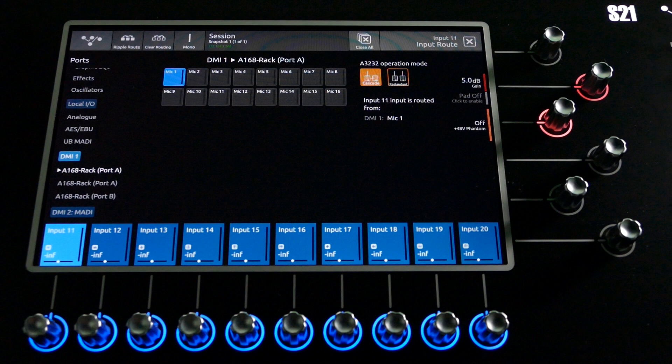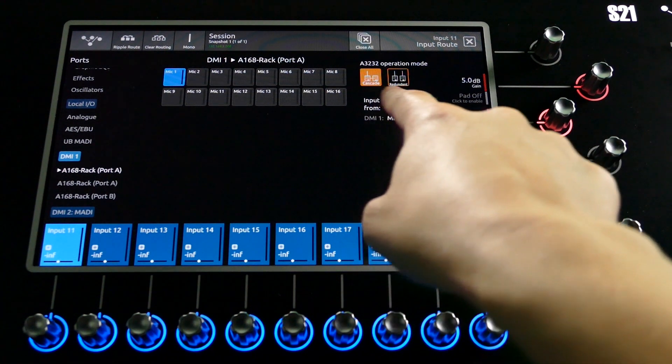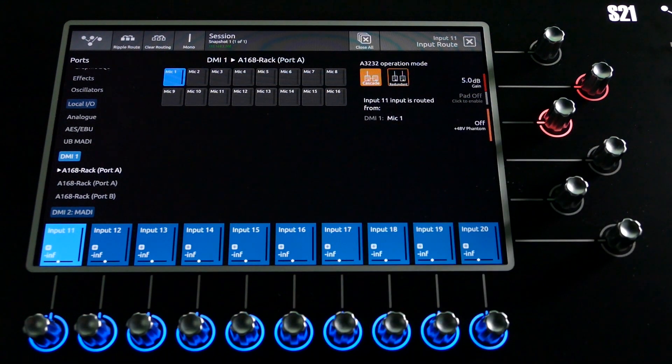If using the DMI card in redundant mode, activate redundant in the port control mode and make sure that the A16-8 box is also switched to redundant mode. This utilises both A3232 ethercon ports.